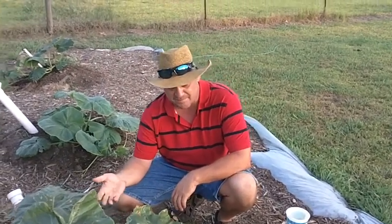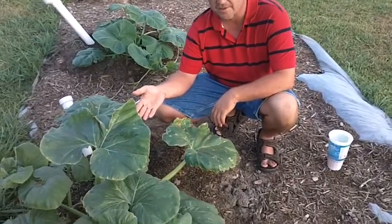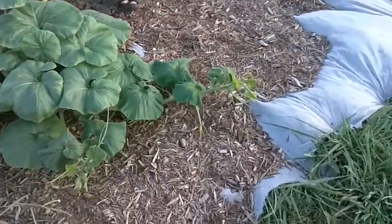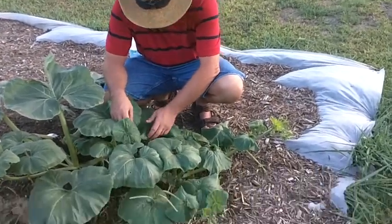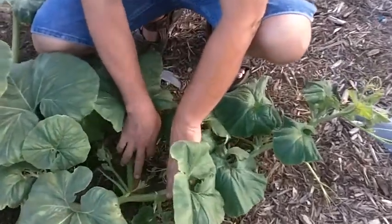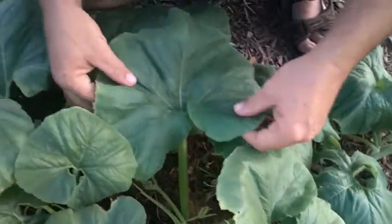In fact, this plant in the last four days has grown probably a foot. Not only has it grown another foot, as I'm sure you can see from the last video on part two, it's actually starting to produce some flowers. So the plant is very healthy and came back to life.